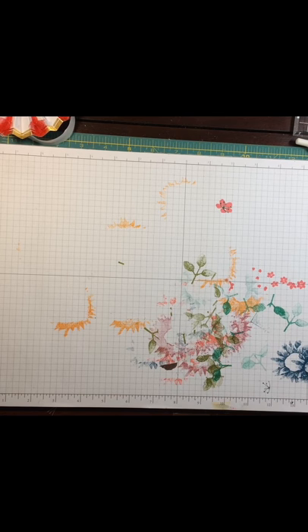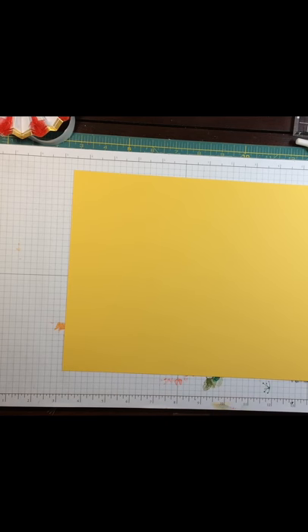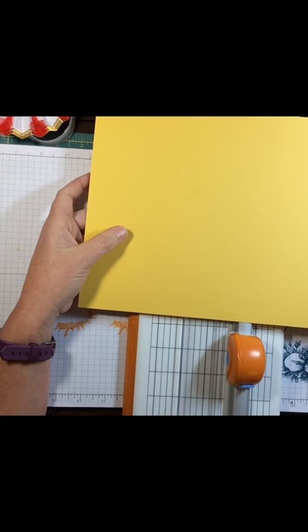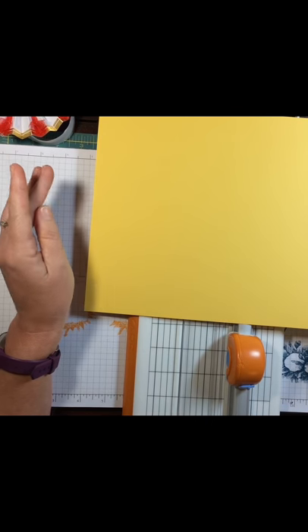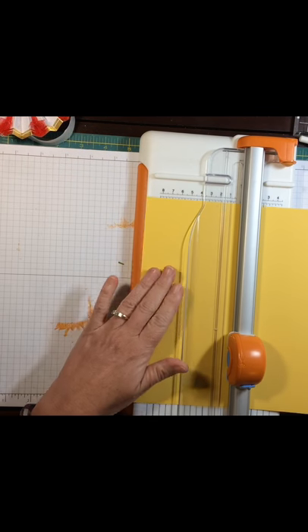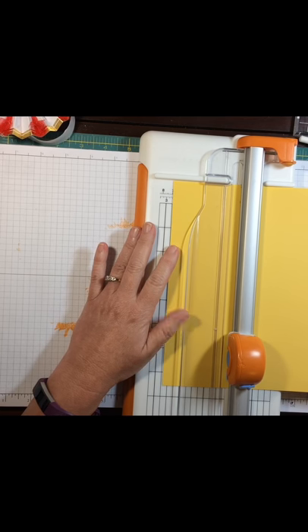I'm going to try to use different colors this time. I want to use Daffodil Delight, maybe some Flirty Flamingo, and some yellows or browns. I do have a Stampin' Up trimmer, but I'll tell you what happened — I cut those magnetized heat vent covers with it to hold my framelits inside my stamp sets, and it ruined my blade. So there's your tip: do not cut those magnetized heat vent covers with your trimmer. What we're going to do is take our Daffodil Delight cardstock and make four strips out of one sheet, cut at two and three quarters.